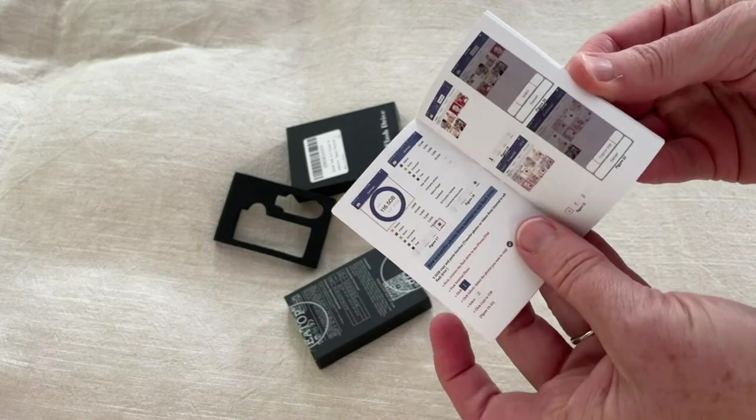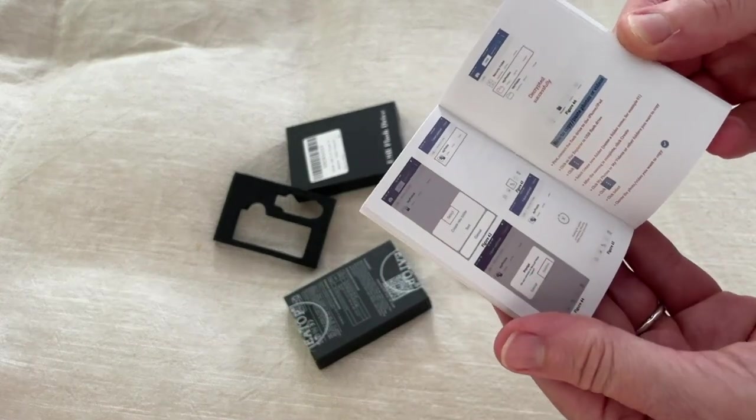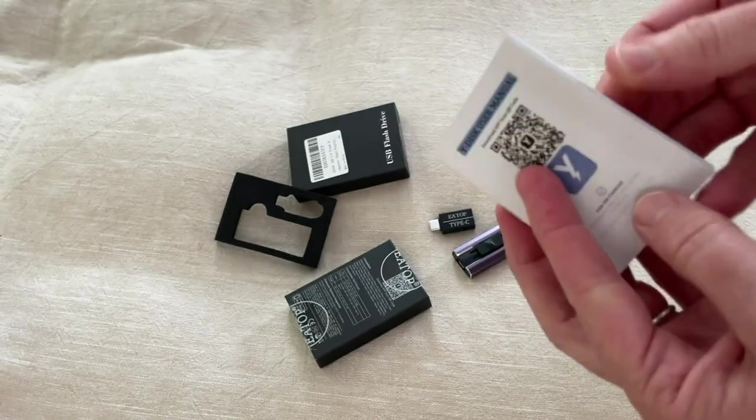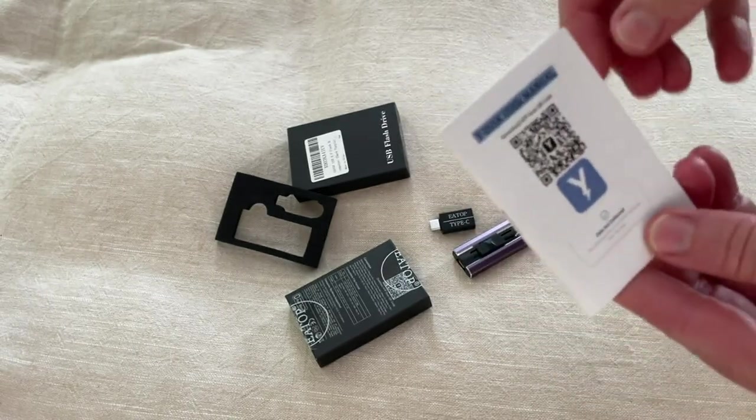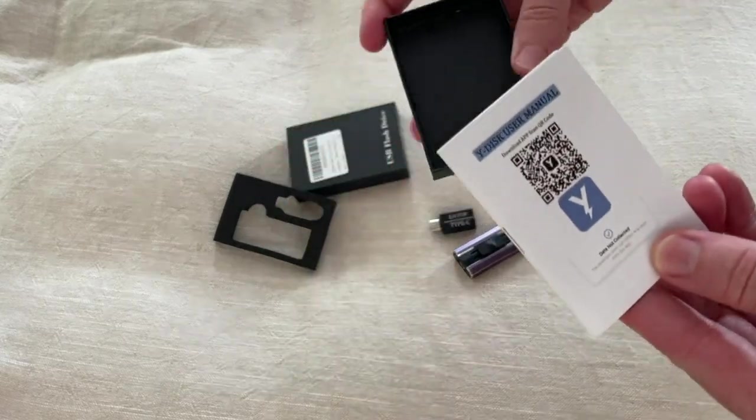It also comes with an instruction manual that is really nice and thorough — very small print, so do pull out your readers for this. I don't read instructions most of the time, but there's a QR code here which is great — you can just scan it into your phone.